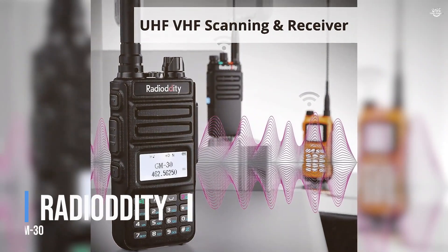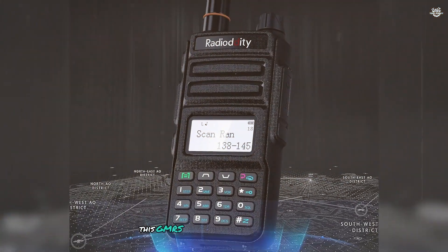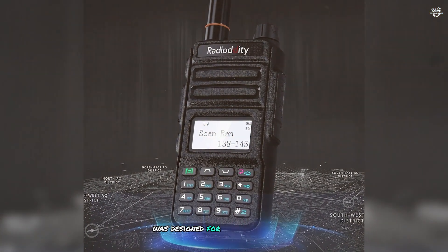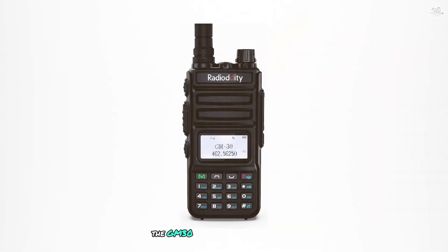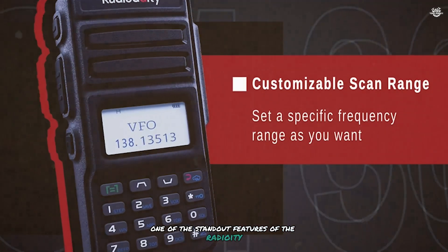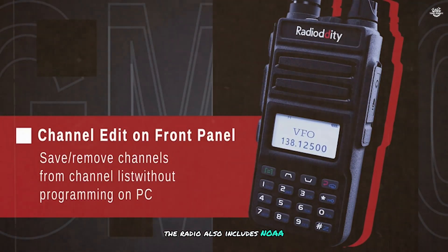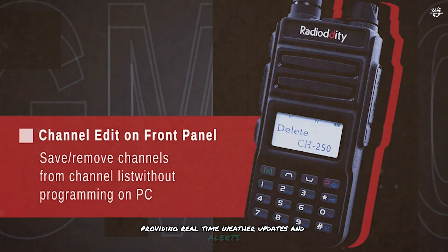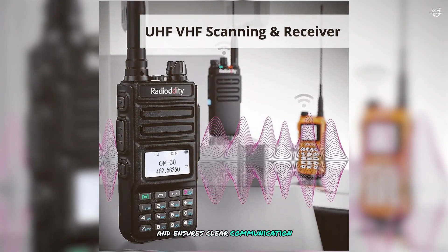At number 3 is the Radioddity GM30. This GMRS (General Mobile Radio Service) handheld radio is designed for off-road, overlanding, and family use. The GM30 features a 5-watt output for excellent transmission range and clarity. Its standout feature is GMRS repeater capability, which allows you to extend your communication range by connecting to GMRS repeaters. The radio also includes NOAA weather scanning and receiving, providing real-time weather updates and alerts.